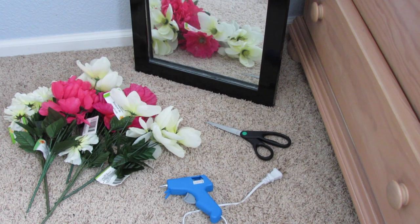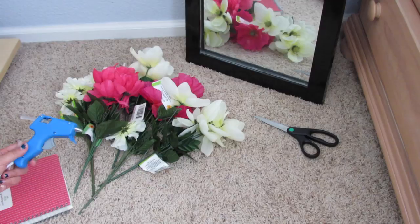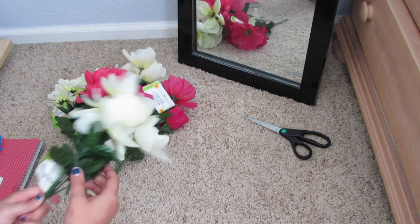Hi guys, so for today's video I am doing my DIY. The first one is a mirror. You're going to need a glue gun, scissors, fake flowers, and a full-length mirror or any mirror that you want.